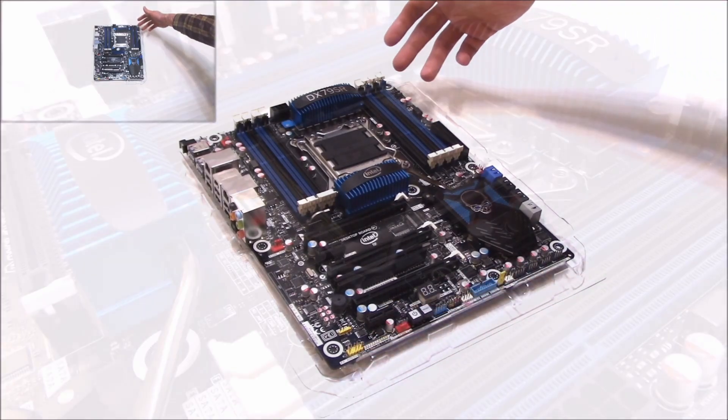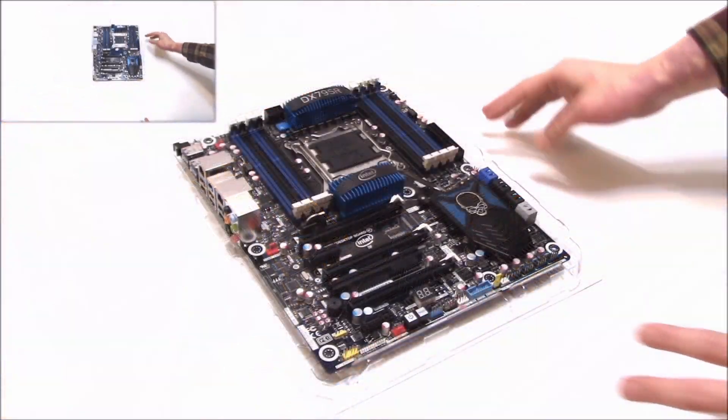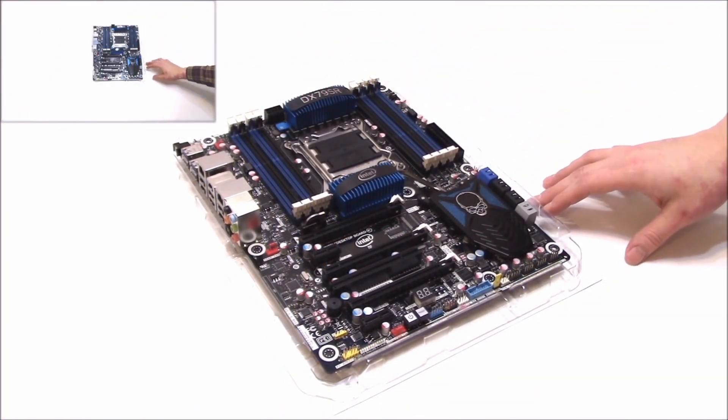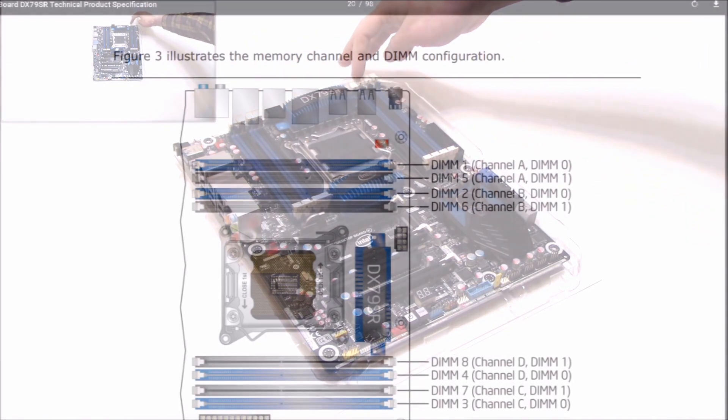Alright, let's take a look at this board. We have a total of 8 memory slots — you notice it takes up a lot of the board. With these X79 chipsets you have quad channel memory. We have a total of 64 gigs of quad channel memory up to 2400 speed. Just make sure your DIMMs are installed in the correct order — you'll have to reference the manual. I believe this is slots 1, 2, 3, and 4.